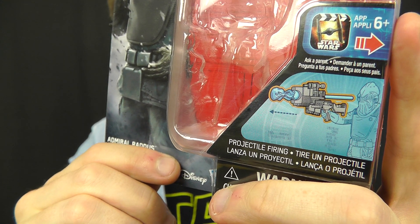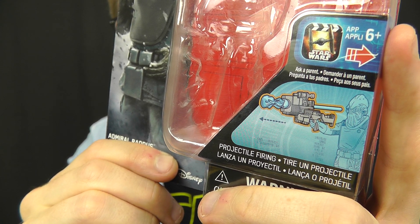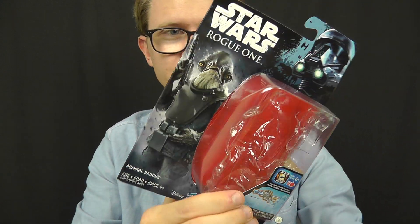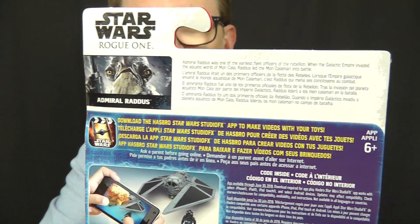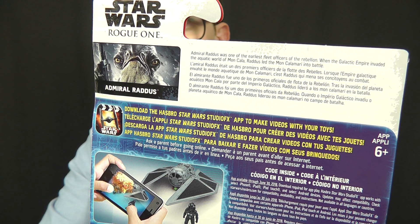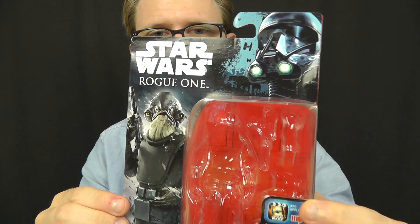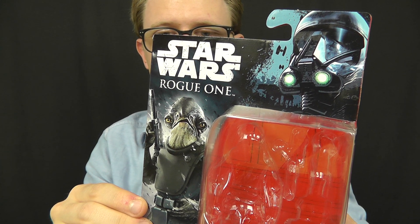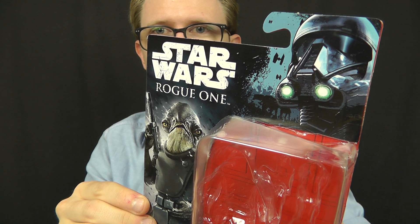On the front of the bubble, you've got an image of the play feature included, which in this instance — like with Lieutenant Cephala from my previous video — is a rocket launcher. Again, I'm pretty sure he never used that in the film. On the back of the box you've got a rundown of the Studio FX app from Hasbro and just above that a brief description of the character. This is probably one of the last times I'll share this packaging as products from The Last Jedi are imminent and I'll be reviewing those in the coming weeks.